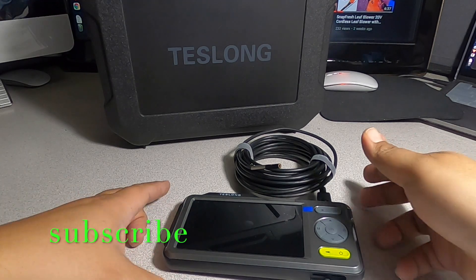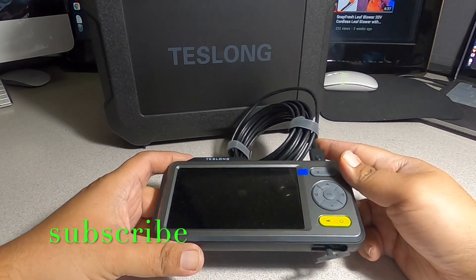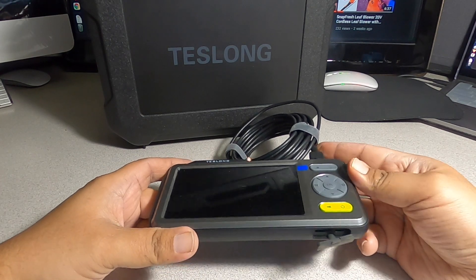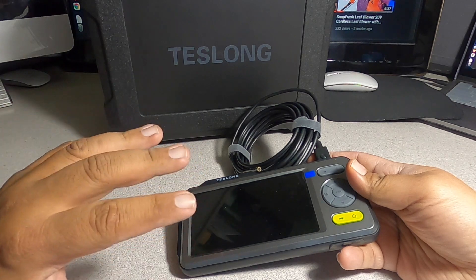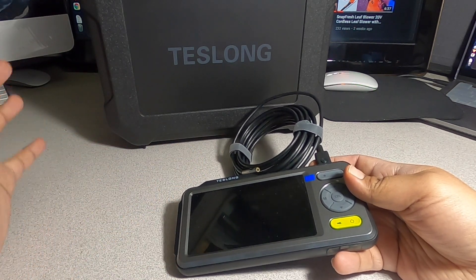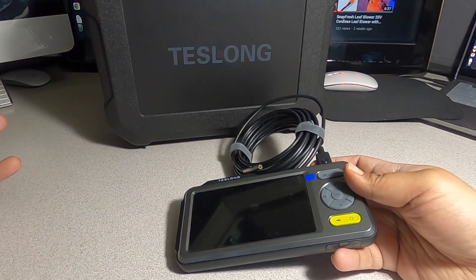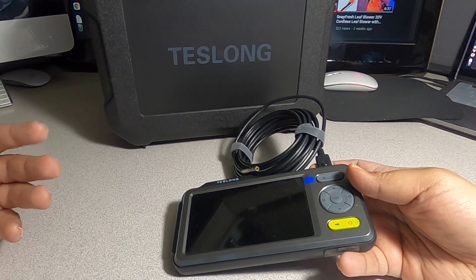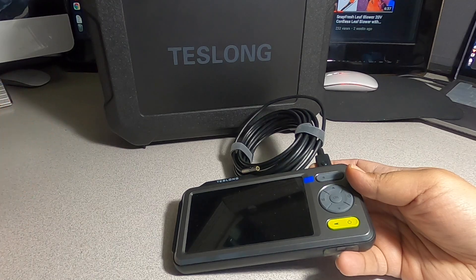I want to say I'm really impressed with the quality of this camera, as you guys did see in the video footage we took with it. Really great value for your money. Don't forget to help out the channel by subscribing and hitting the like and bell icon so we can buy more tools like this and make more review videos — we'll see you guys on the next one.